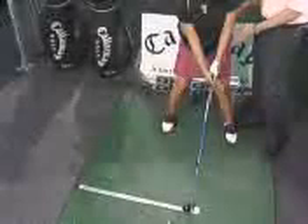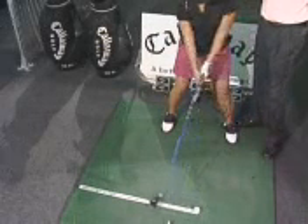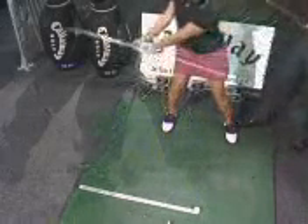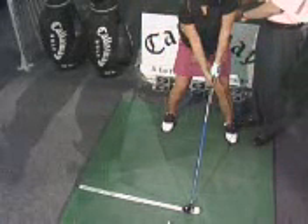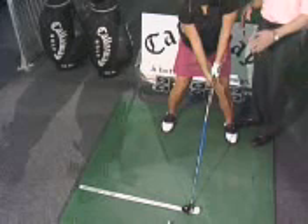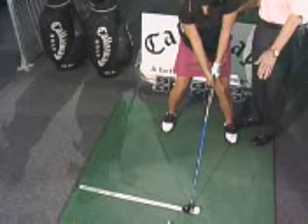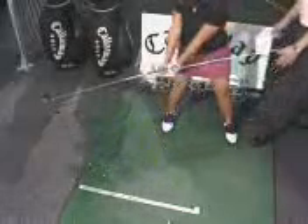Now, Jen's going to take her setup. The flaw in the drill is that normally her hands will be more at her belt buckle, but for the sake of practice we'll work with it. So she'll take her setup, and watch the club head track back — it'll swing right along the ruler, and then up and inside of it. We've got the fiberglass rod as a pointer, and what we're looking for is the club head to swing along the ruler and start to swing up and inside as she takes the club back perfectly.